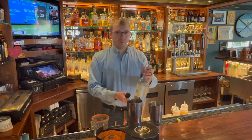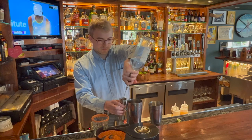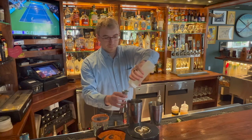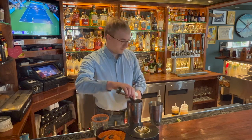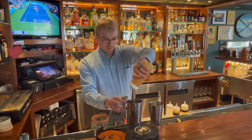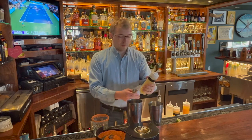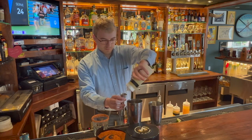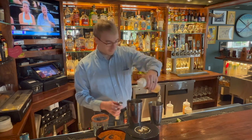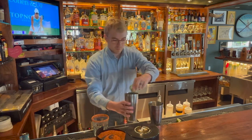Start off with two ounces of Casamigos Blanco Tequila. Half ounce of simple syrup. One ounce of passion fruit. Quarter ounce of lime juice. And a splash of agave. A little jalapeño wheels.